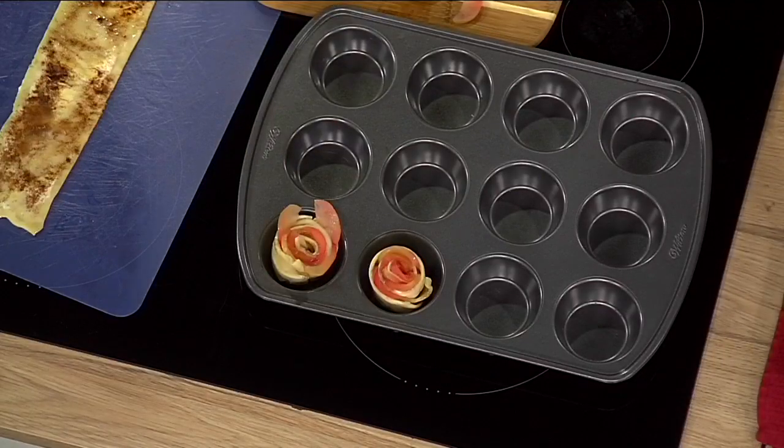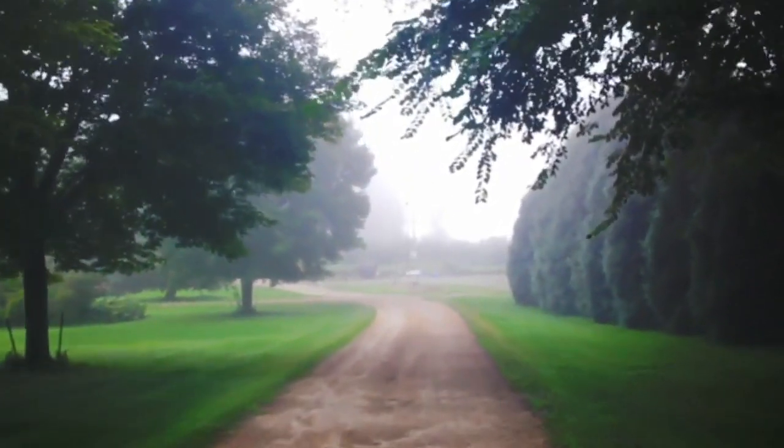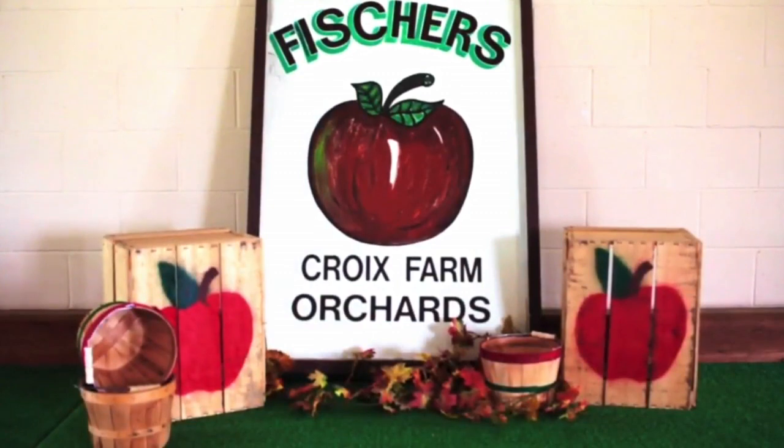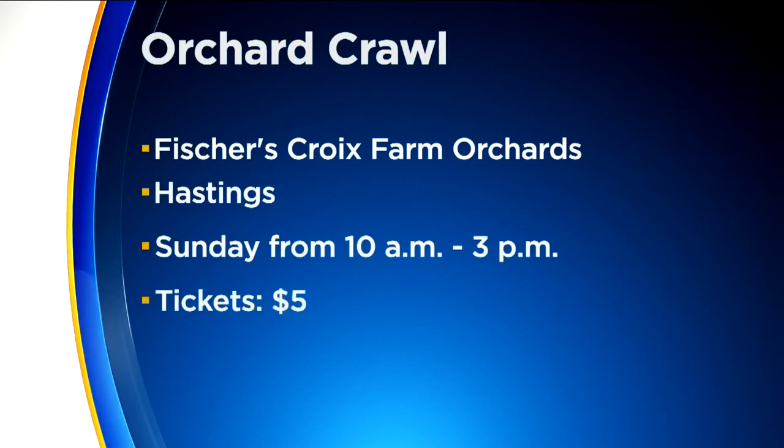Gianna, I know that you're going to be featuring this recipe as part of the orchard crawl — is that correct? At the orchard crawl, we will have both the Kids Cooking School and this lovely princess with Pretty Princess Parties. If you're interested in attending the crawl, it is this Sunday at Fisher's Croy Farm Orchard in Hastings. It goes from 10 until 3, and tickets are just $5.